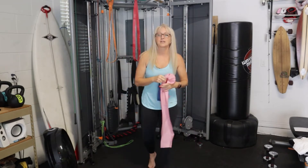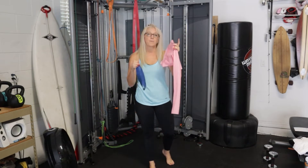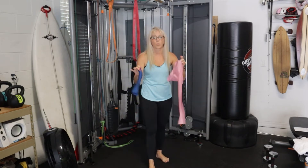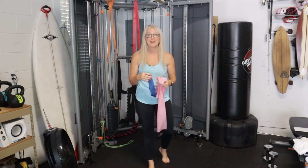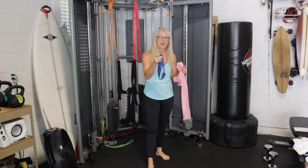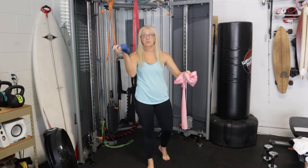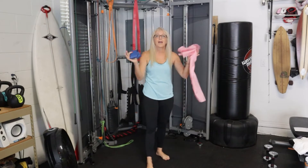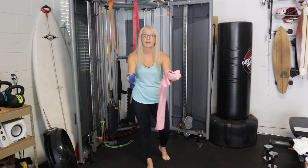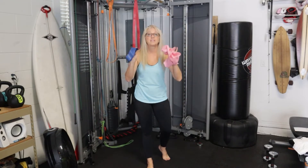The reason I picked resistance bands isn't because they are superior to weights — they're a little bit different — but what makes them amazing is, number one, they are super cheap. You can get them on that big order-everything site, have them in a couple of days for about 10 bucks. You can get three or five of each. They're super cheap and they're portable — this fits in every bag, it can fit in your desk drawer, you can take it anywhere.